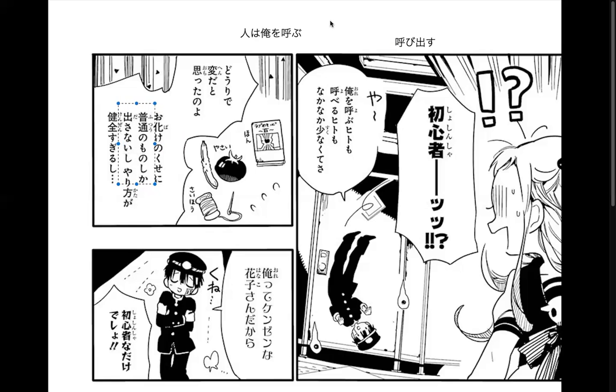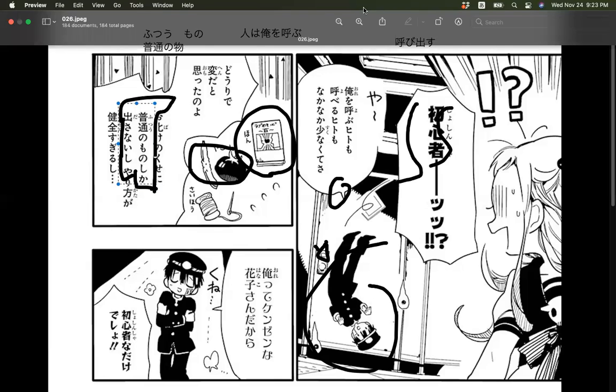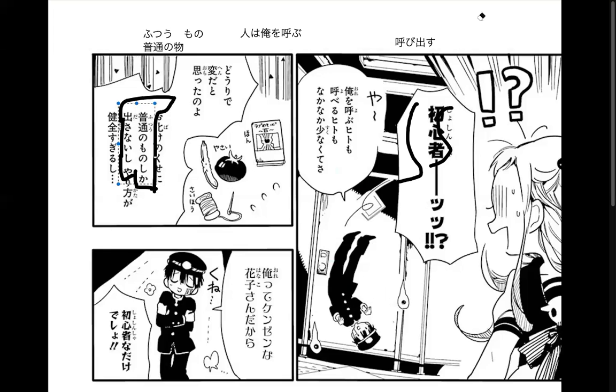'Futsu no mono shika dasanai' — 'dasanai' is because of 'shika.' 'Shika' is weird — if it were 'futsu mono dake dasu' that would be the other way. 'Shika' just gets 'nai' after it. 'Mono' means things here — usual things. So she went to a ghost, and even though it's a ghost, he's like 'I got a cool love book, I got vegetables.' Where's your special wiggly weird things? It's so 'futsu.'